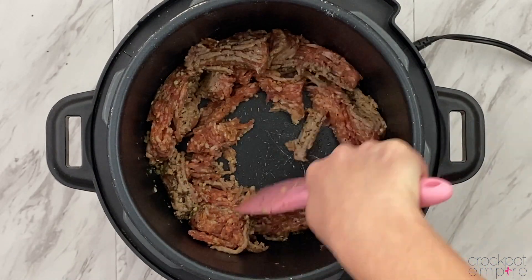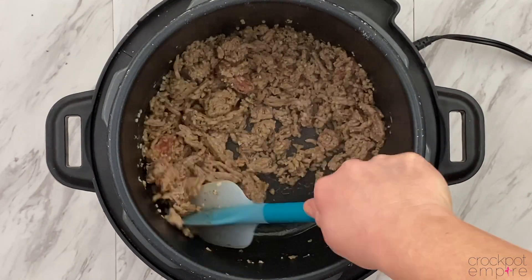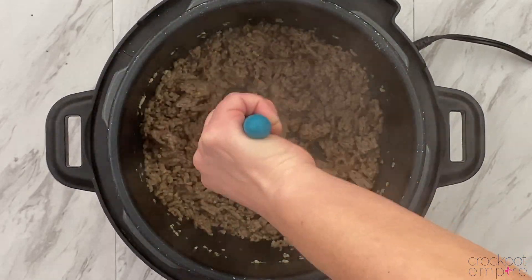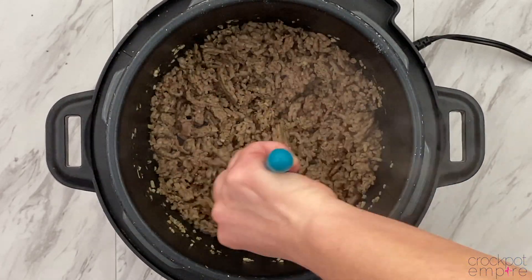Instead of using the spatula, I'm going to grab my handy dandy silicone meat chopper. This is such an amazing kitchen tool — it is so helpful when you're browning meat and trying to break it apart. I will link it down below in case you want to get one. We'll just keep chopping and breaking up that meat until it is cooked through.